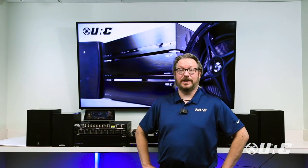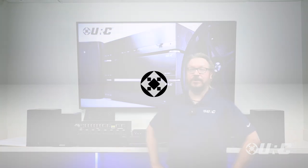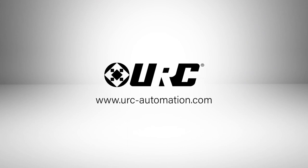That wraps it up for URC and HDA audio. For more information, visit our website at urc-automation.com.